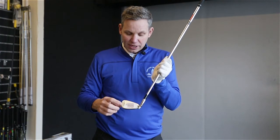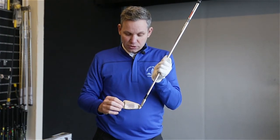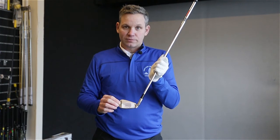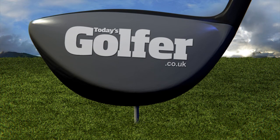If you notice a regular pattern of toe strikes or heel strikes, there's some useful tips how to bring them back to the centre in the latest issue of Today's Golfer. Thank you.